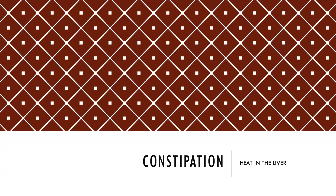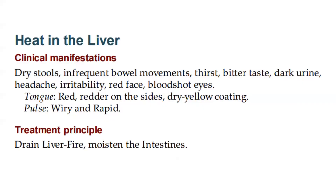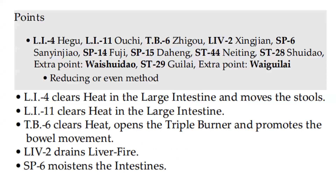Now let's talk about heat in the liver as a pattern for constipation. Clinical manifestations: dry stools, infrequent bowel movements, thirst, bitter taste, dark urine, headache, irritability, red face, bloodshot eyes. Tongue is red, redder on the sides, dry yellow coating. Pulse: wiry and rapid. Treatment principle: drain liver fire, moisten the intestines. Points: LI4, LI11, TB6, Liver 2, Spleen 6, Spleen 14, Spleen 15, Stomach 44, Stomach 28. Extra point Y — Shui Dao. Stomach 29. Extra point Y — Guilai. Reducing or even method.